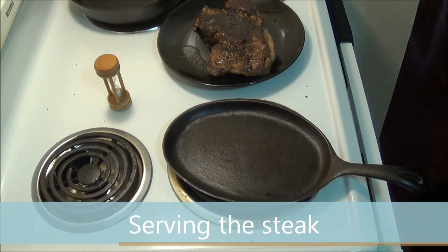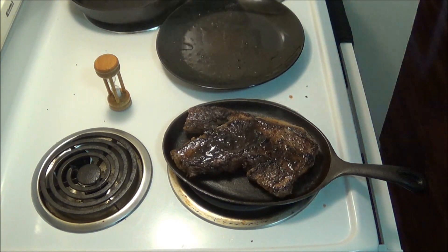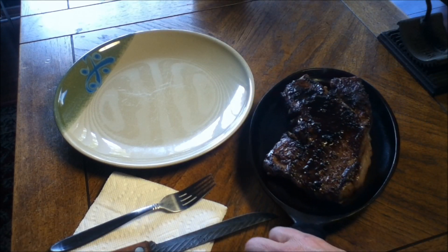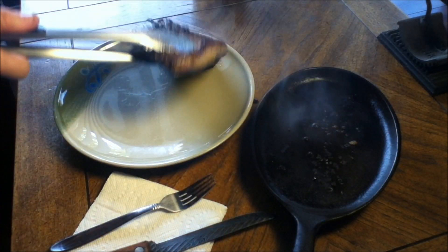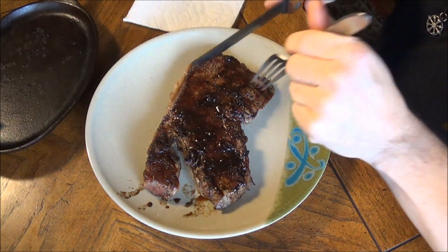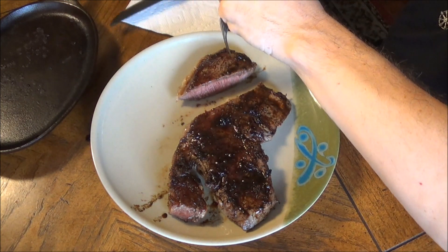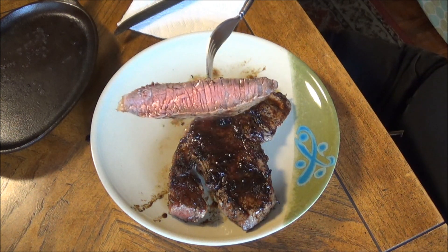And now, for the baptism of fire, we place the steak onto the hot iron platter and serve it sizzling and smoking. Let's see how it looks. I'd say we have a nice medium rare steak.